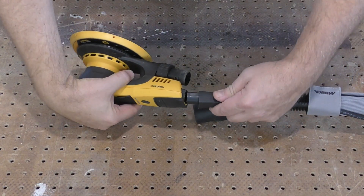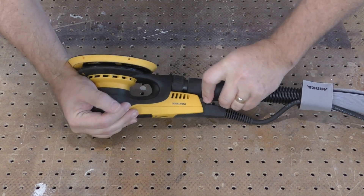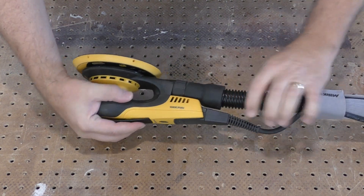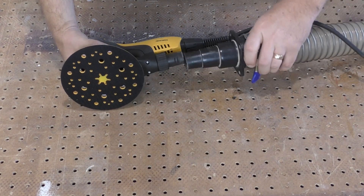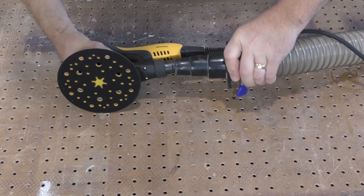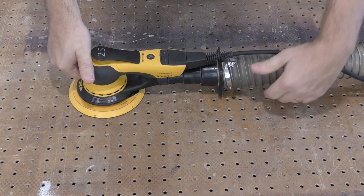If you're using the Mirka dust collection hose, with or without the fabric sleeve, then connecting your sander to the dust extractor is simplicity itself. The Duro sander can be connected to other hoses as well, but an adapter may be needed depending on the hose diameter.